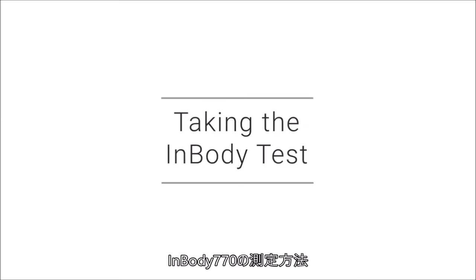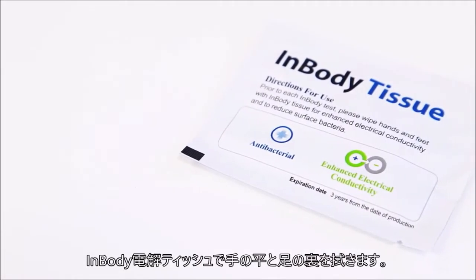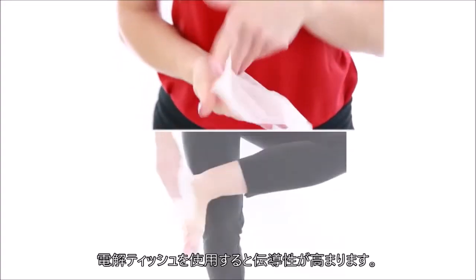Taking the InBody test. Wipe your hands and feet with an InBody tissue. The InBody tissue will help enhance your body's conductivity.